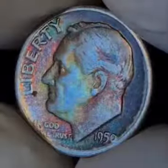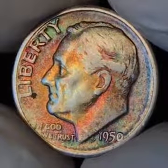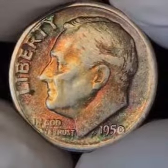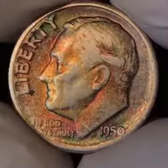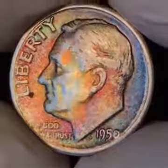Now you pick up a lot of beautiful colors in this. You pick up some red, some green, and you have some gold toning on the face. Well worn, has seen a decent life of its own.